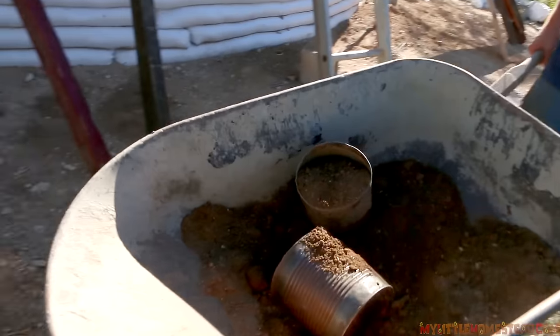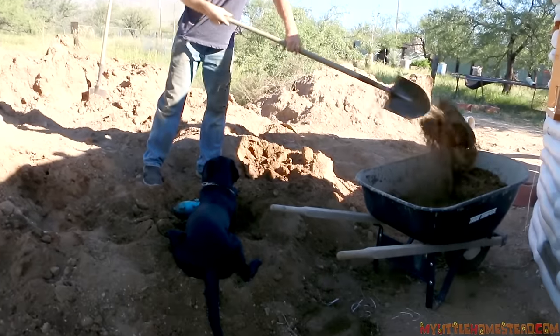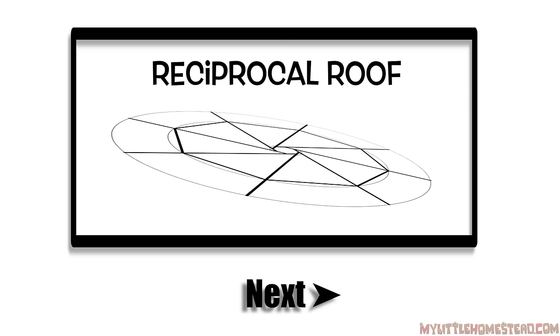Looks like we're going to have enough dirt after all, with enough to spare. We still need more to fill in with bags once we get the roof on. Next time we bring you an update, it'll be on installing the roof for this crazy structure. As always, thanks for watching and have a great week.